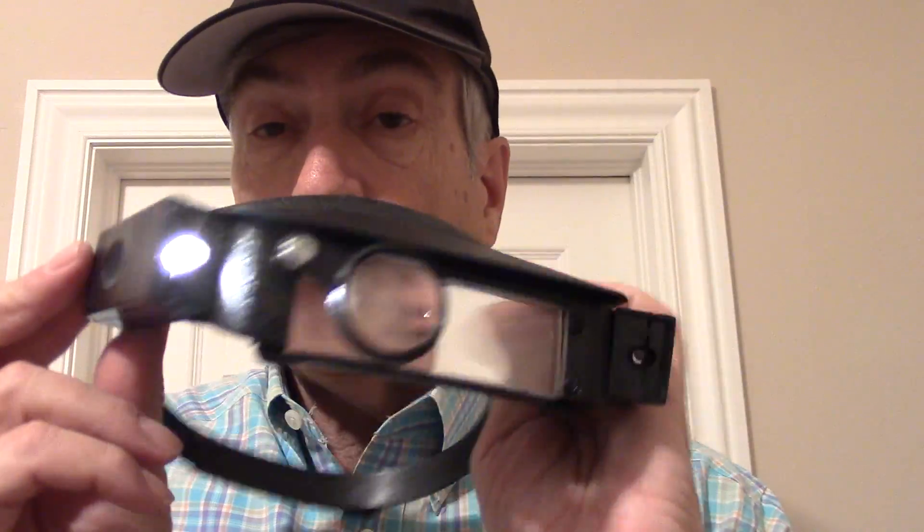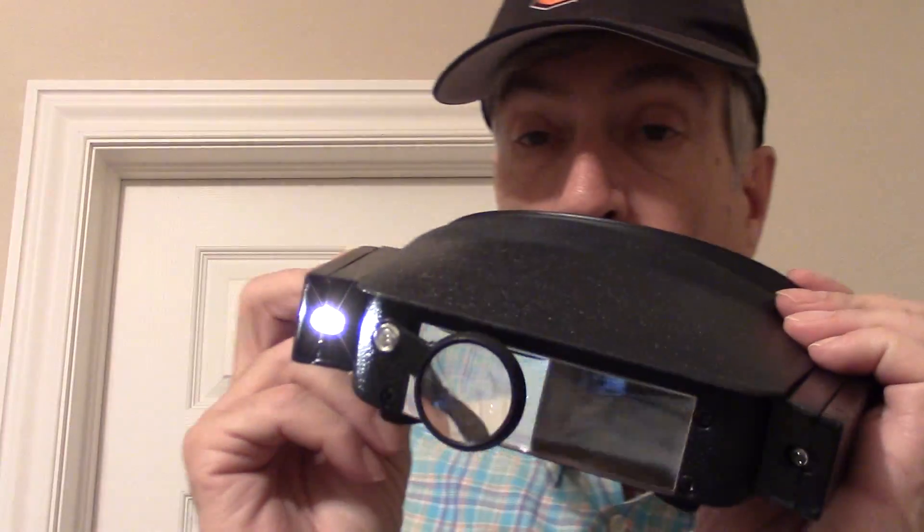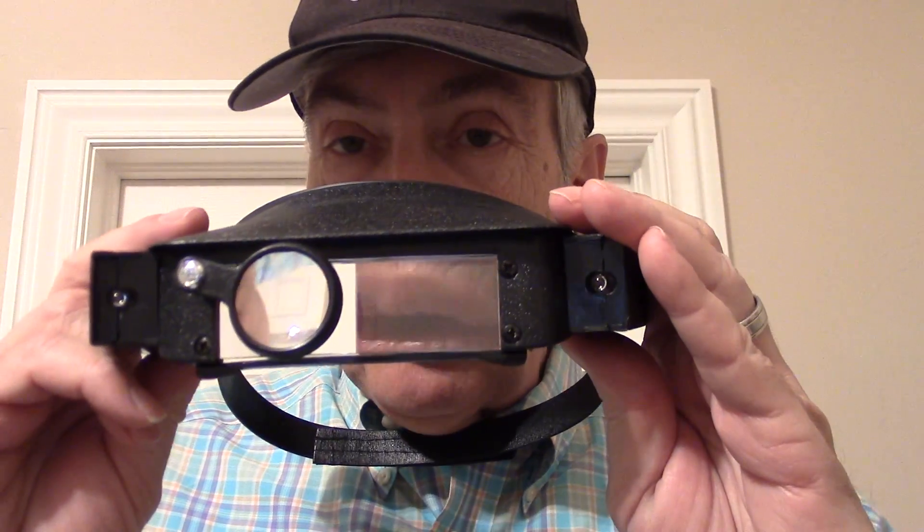Even though the radio itself has a light, the external big light made a big difference — you can really see the circuit board clearly. Now let's get on to actually putting it together, taking the old filter off, and hoping it works for you. Thanks for watching.